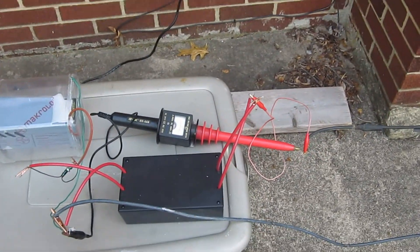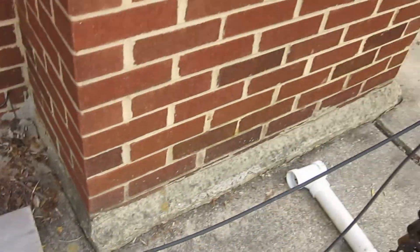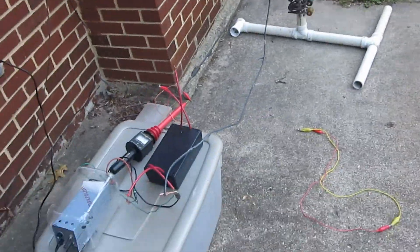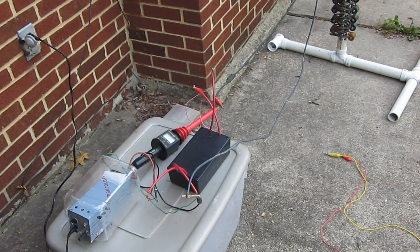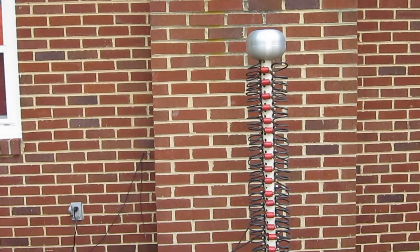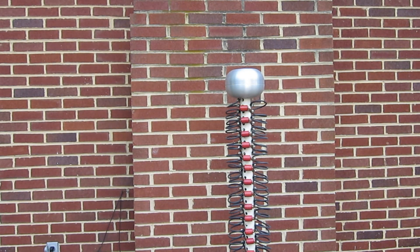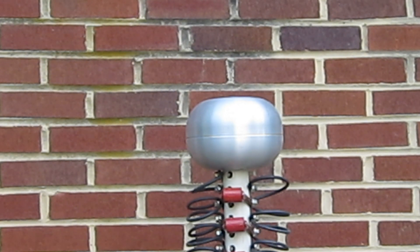We've taken the charging resistors and hooked them up to the negative side of the Cockcroft-Walton multiplier and the positive on the other side. We'll turn the power supply on. Oh — it is charging! One thing to keep in mind is you want to keep all high voltage cables away from each other, because high voltage travels through the air and will short out and do all sorts of nasty things you don't want.